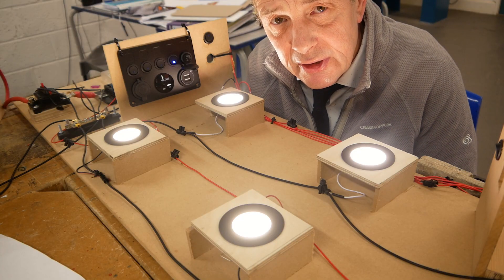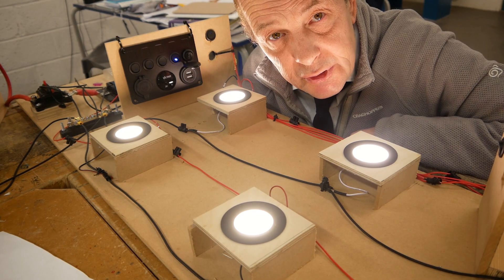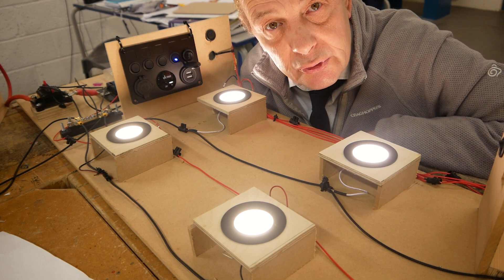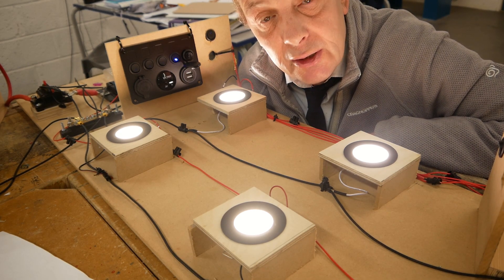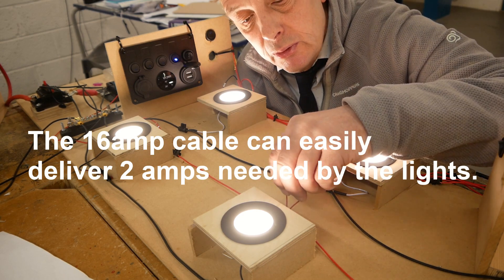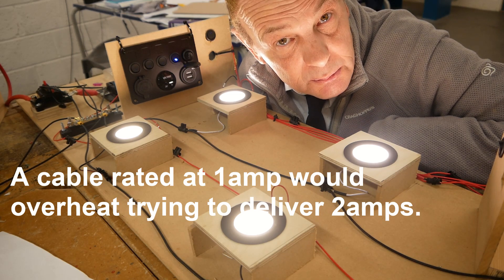Why is cable sizing and fuse sizing so important? In the first episode we looked at installing six lights onto a 12 volt jig that will eventually go into a motorhome. We calculated that the six lights would draw less than two amps, so I used a cable that's just one millimeter thick but has the capacity to deliver 16 amps.